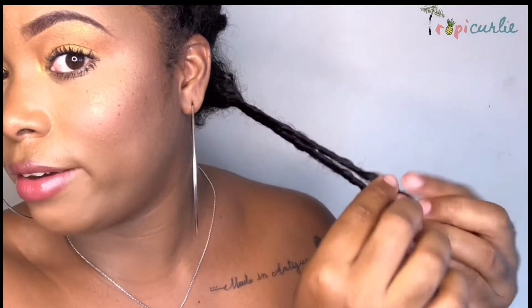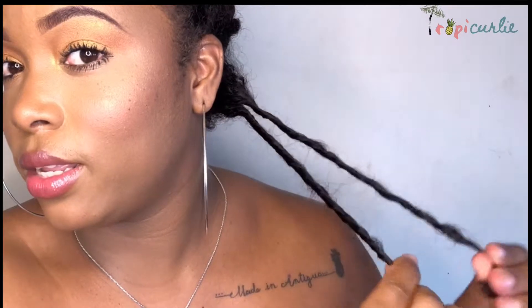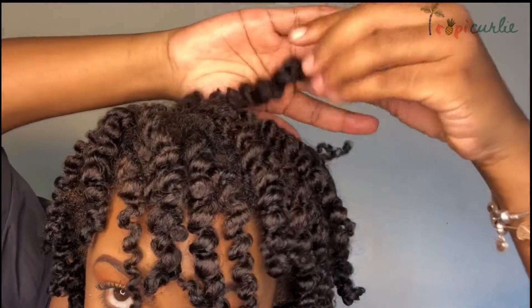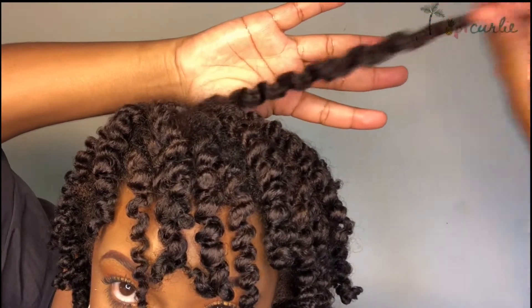I'm going to take the first twist and unravel it in the opposite direction to the way I twisted it, then separate and let it go. I'm just making sure I didn't forget any — which I'm pretty sure I did. I always forget that one. But look at the definition on these babies! This is what it looks like after I take out all of the twists. I'm just going to go through and separate each one.